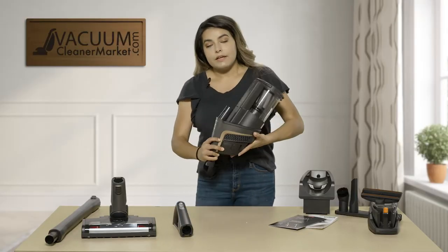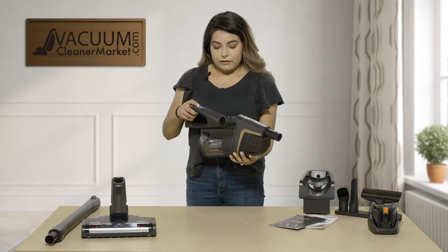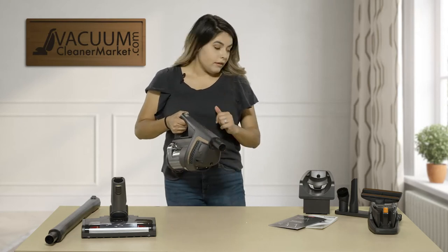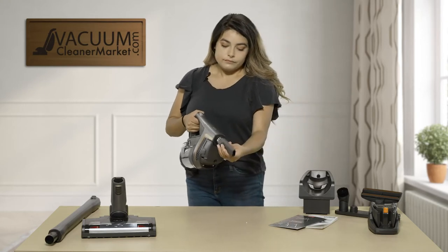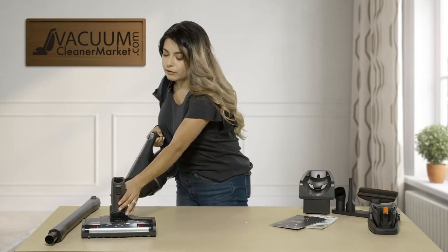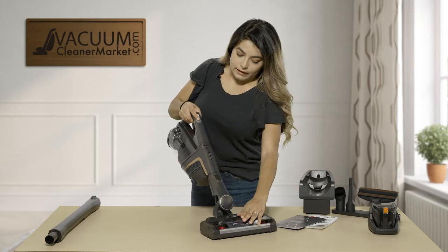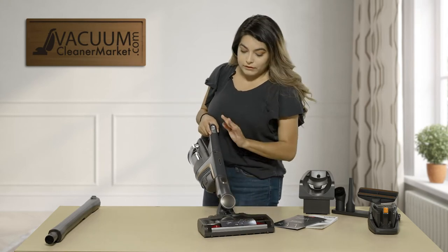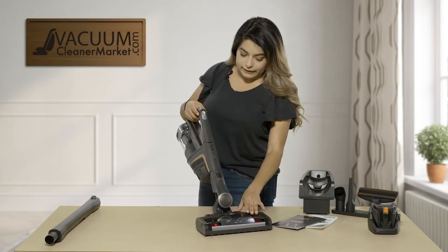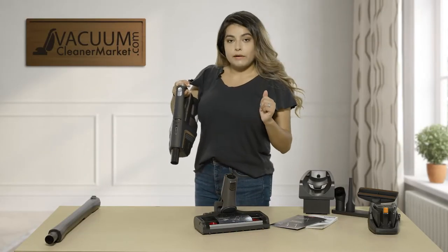This vacuum has three different configurations. The first one is your handle connecting directly onto your canister piece. You can then connect your crevice tool, or you can take your power head, connect it directly onto it, and use it for stairs — which is super easy. You don't have to lug around the big wand or a big vacuum, just a super quick clean. To remove the power head, push the button right here and it comes directly off.